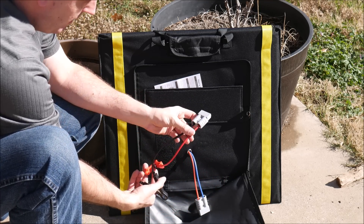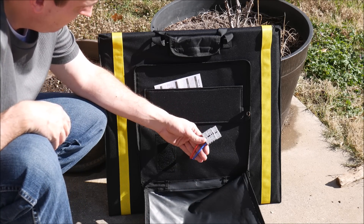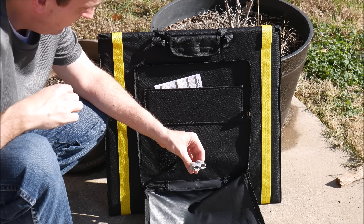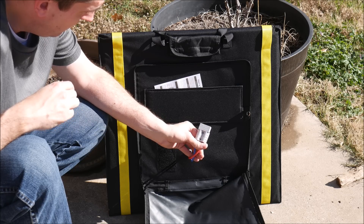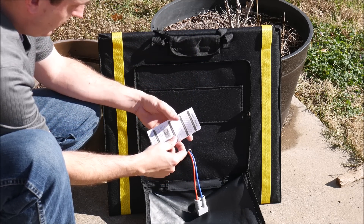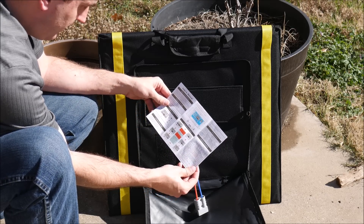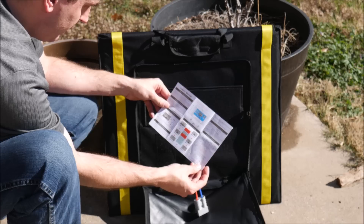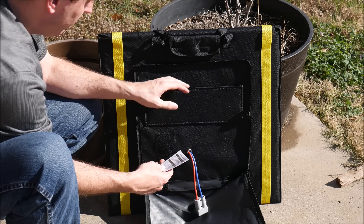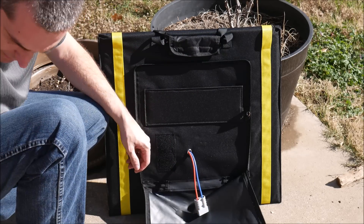It also comes with the obligatory alligator clips so you can connect to a battery. Poking out of this hole is the output of the solar panels, which is where those accessories connect to. Tucked away up here is a manual, although it's not very good — very little information. There are a few specifications and some simple instructions, but there's no warranty information, no contact information, and it's very limited, especially for beginners.